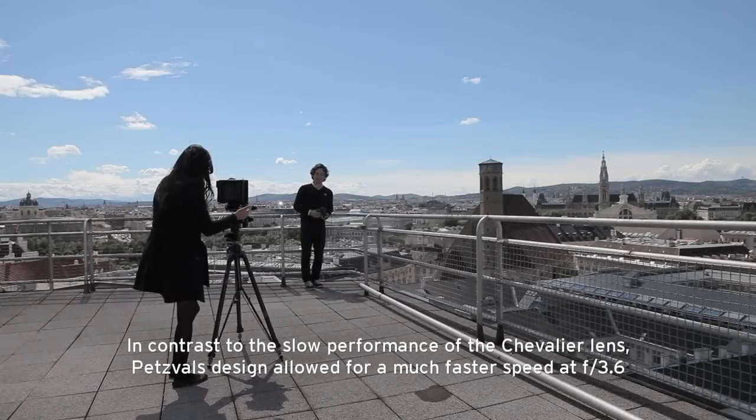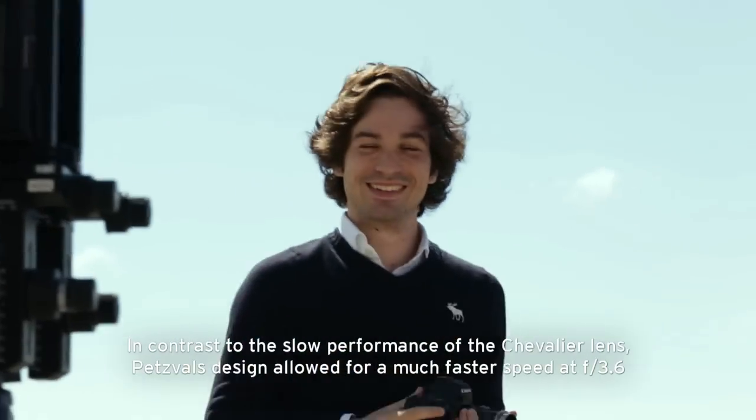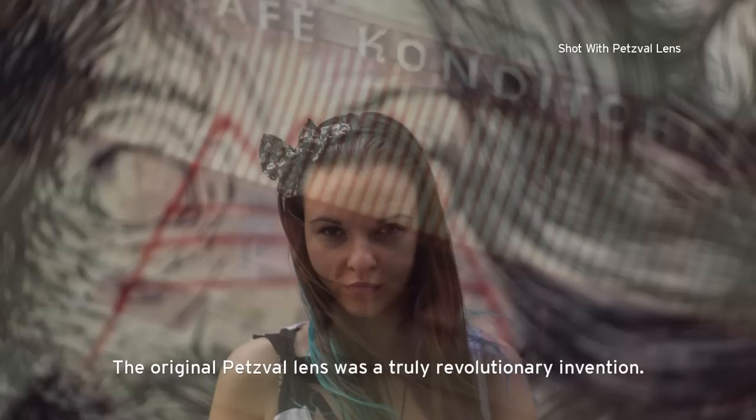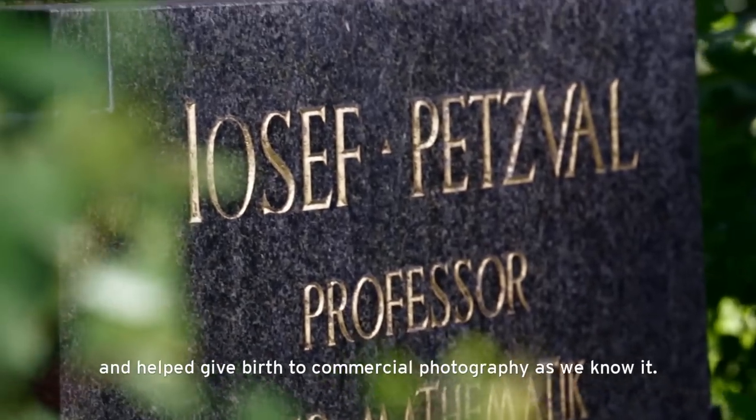Joseph Petzval was a professor of mathematics at the University of Vienna, and just one year after Chevalier produced his lens, in 1840 Petzval created a rival lens design. In contrast to the slow performance of the Chevalier lens, Petzval's design allowed for a much faster speed at f3.6. The original Petzval lens was a truly revolutionary invention, especially well suited for portrait shooting, and helped give birth to commercial photography as we know it.